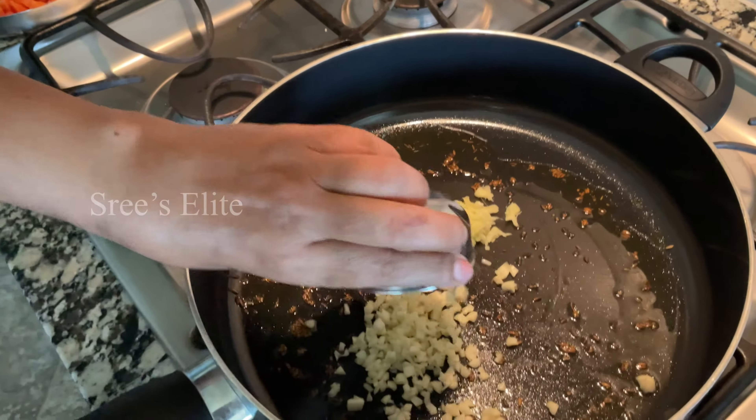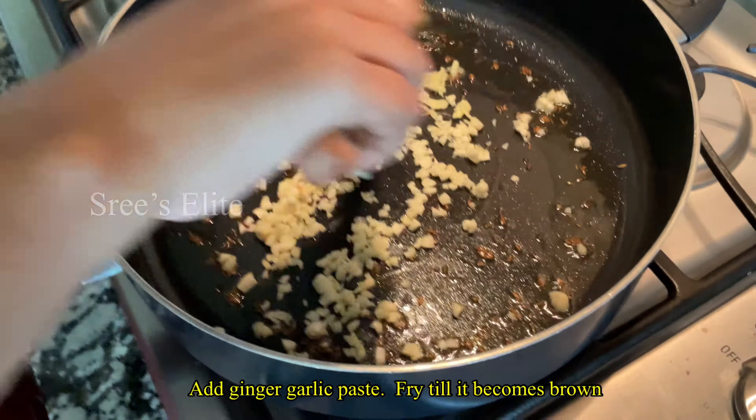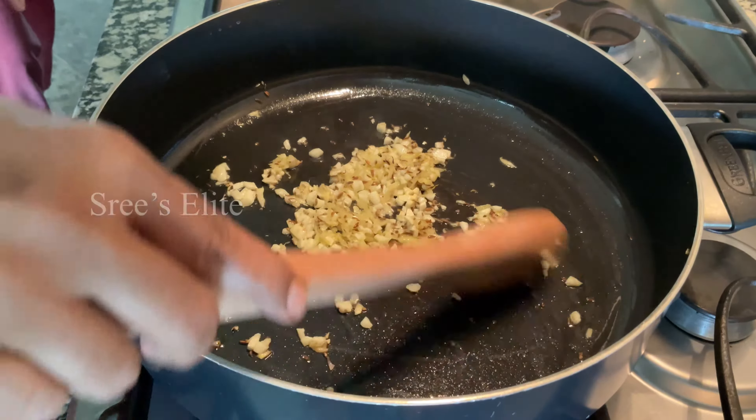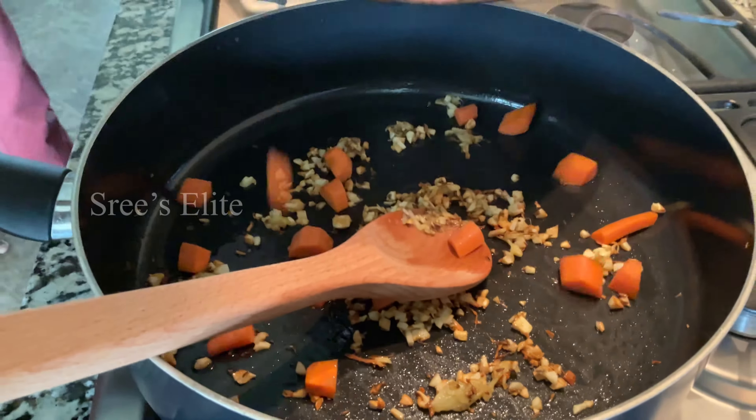Now, if you're ready, let's put the noodles in the pan. Let's fry it. After the noodles are in the pan, add a little brown color. Let's add the vegetables and start the noodles.